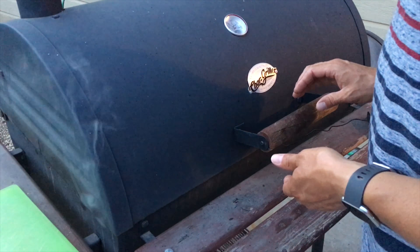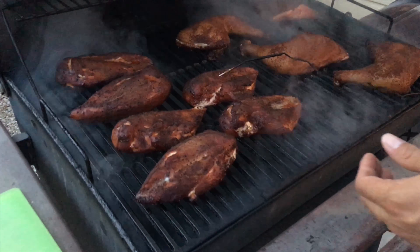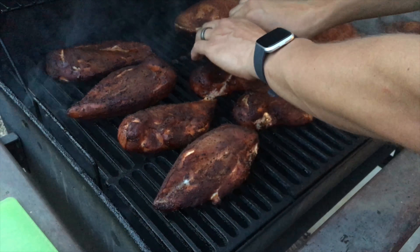The thermometer just beeped at 165. We're going to take one out, slice it up, and share it with the family.